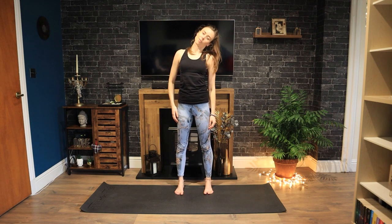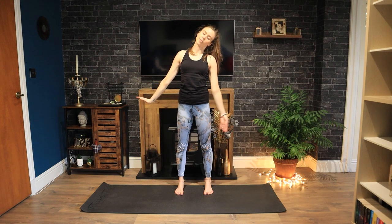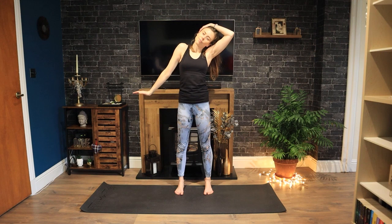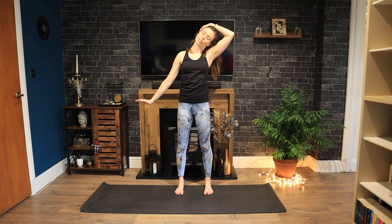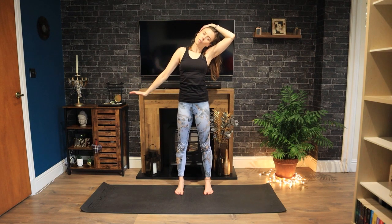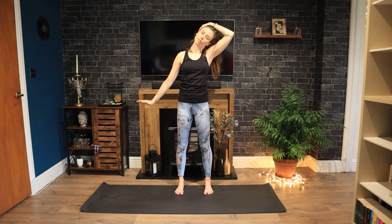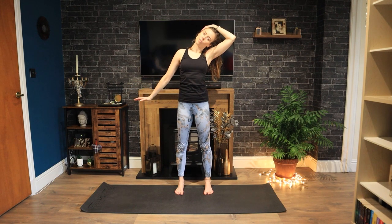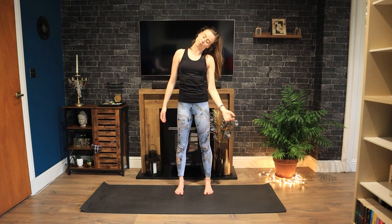Dropping your right ear to your right shoulder. Flex your left wrist. And for a deeper stretch, you can bring your left hand to your head. Inhale, lift your left shoulder. Exhale, slide it down. Again, inhale, lift. Exhale, lower. Breathing in, lift. Exhale, pressing all the way down. Holding here, then release your arms.